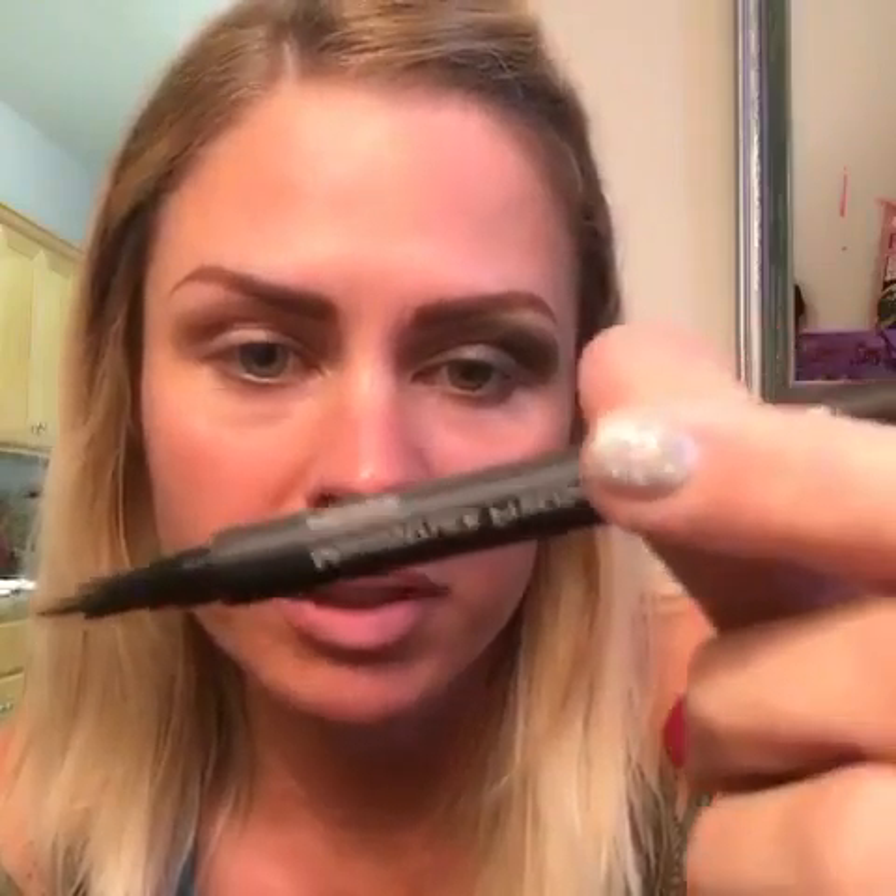Okay, so that eye's done. I'm going to do the other eye, and actually let's put some liner on. This is our liquid liner pen and it's in the color 'proper', which is a dark brown.